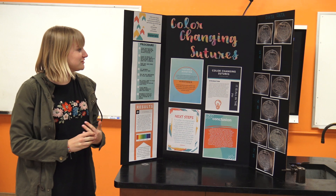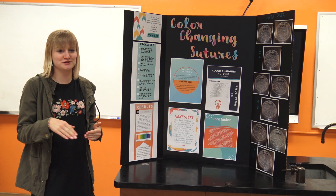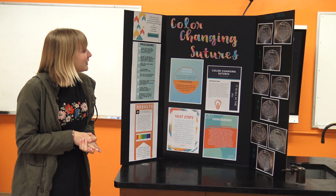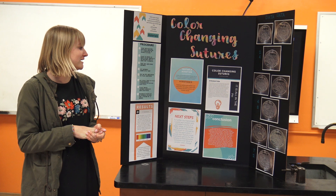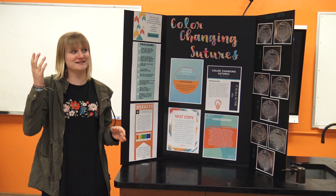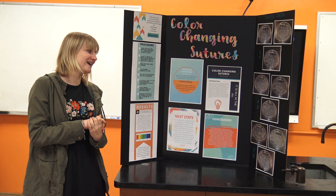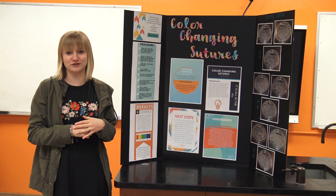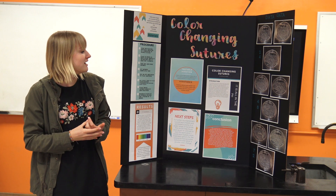I'm Natalie and I did color-changing sutures. Sutures are like stitches you put in after you have a procedure done in a hospital. My testable question was: is there a way to make sutures change color when there's infection? A lot of things are creating antibiotic-resistant bacteria due to over-prescription of antibiotics after surgical incisions and procedures.